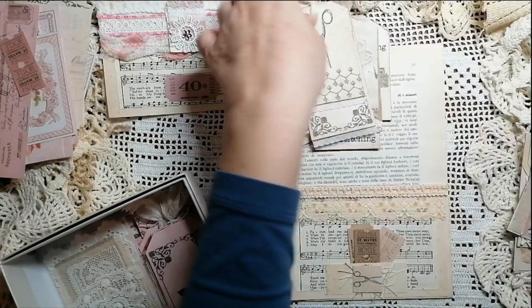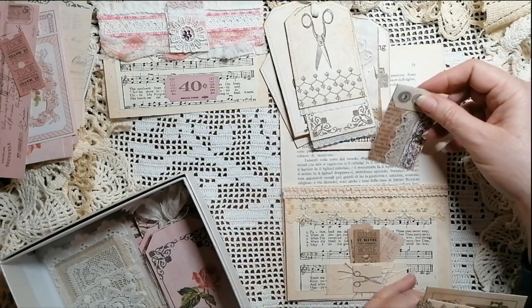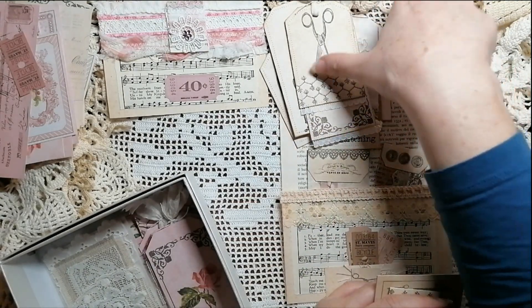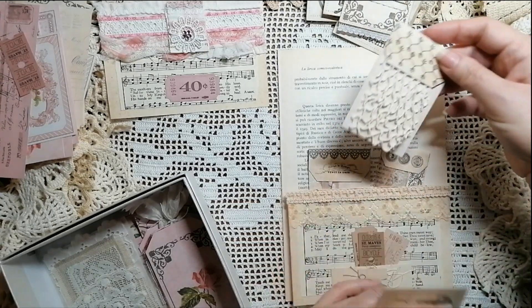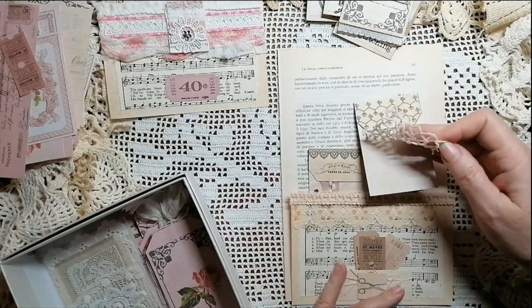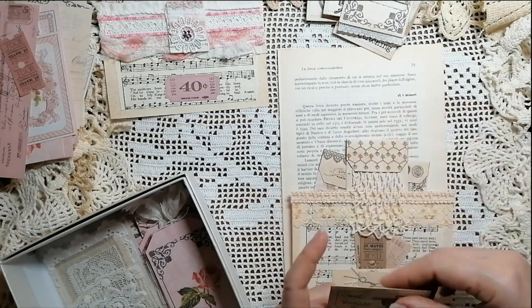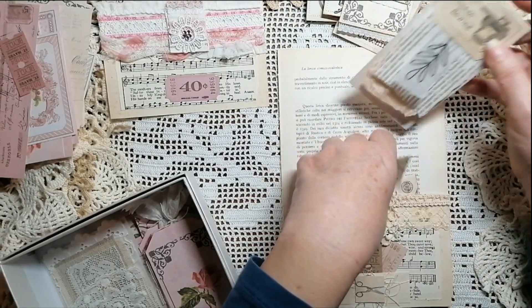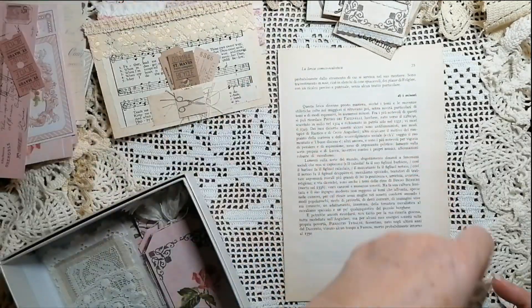We also have what I call lace sample cards — they don't have to be lace. You can make up your little scrappy lace or whatever, and this could go over the top of the pocket too. Just pop it in like that.